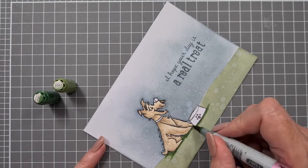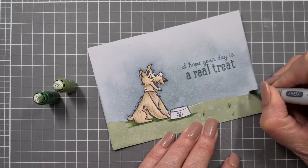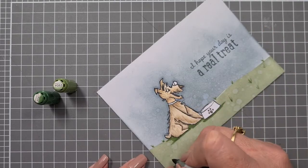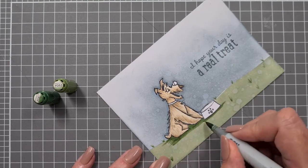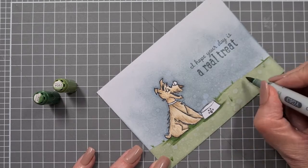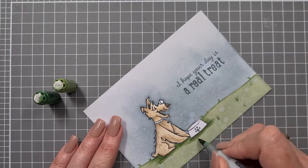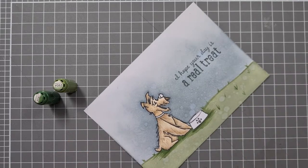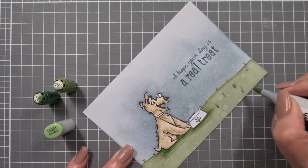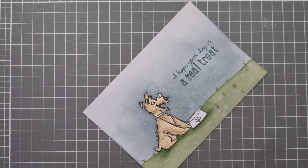For the sky I've used B91. For the ground I've used a combination of YG67, YG63, and YG61 — YG61 is the one closest to the ground. I'm putting in a little bit of shadows and tufts of grass. I was half thinking about putting in a tree. I've had a couple of videos now with scenes I've drawn myself and they've given me a bit of a false sense of security because they turned out nicely — but I'm not a big drawer, so it takes practice.